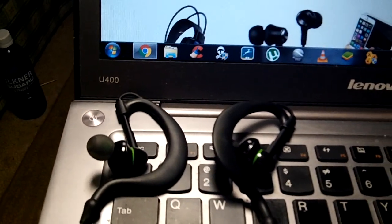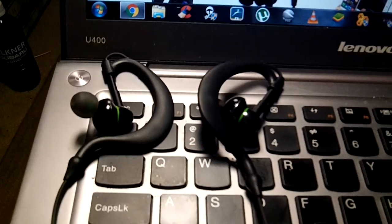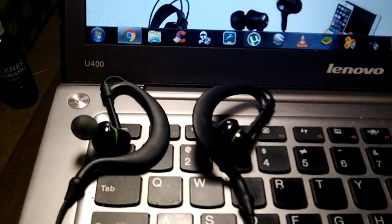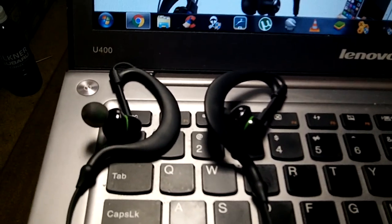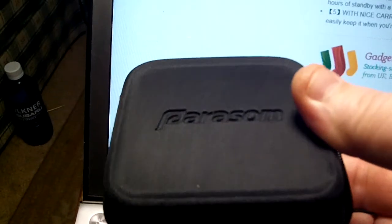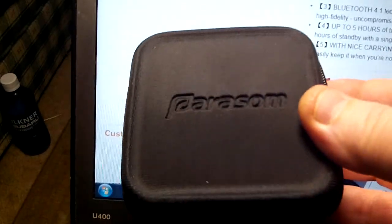It does have Bluetooth 4.1 technology with the aptX codec. You get up to five hours of talking and music time, which is a lot of continuous music. And you also get around 100 hours of standby time with a single charge, so even if you're not using them, you're not using a lot of power. I love the carrying case — I thought that was a great touch. It makes things a lot easier. I actually even carry an extra battery inside mine for my phone in the little flap up top. It's a great carrying case for whatever you need.